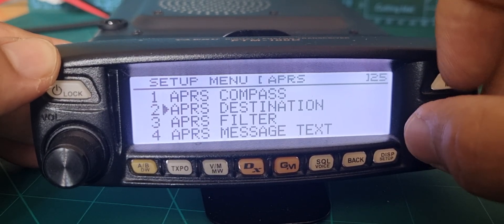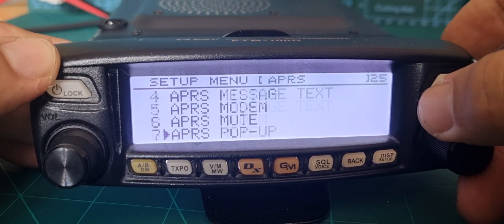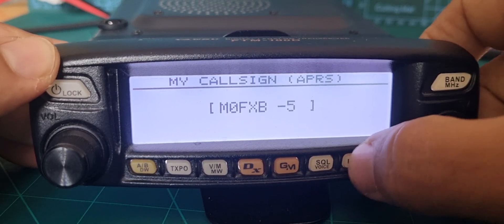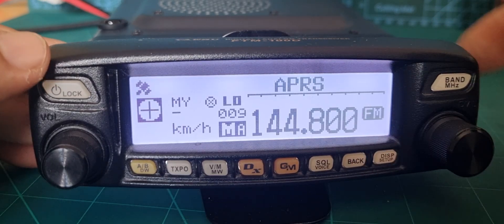Hold it down again — APRS. I've done this without hardly changing any settings, so we're just going to flick through most of them. Obviously the modem has to be on — that's menu 5. Then the callsign, number 16 — I chose dash 5. That's really all I had to put in.